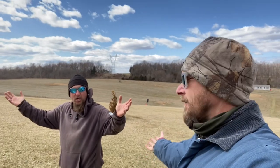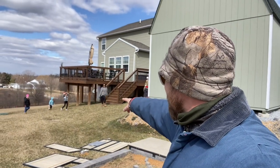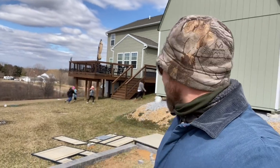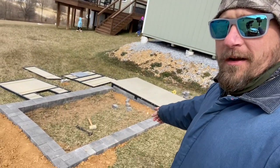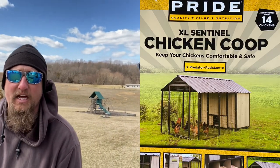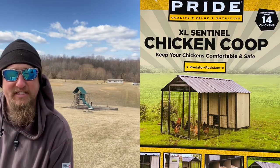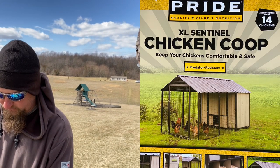Welcome to Almost Outdoors. Today we're going to build a chicken coop at my brother's house. We're here at my brother's lovely estate. So he's going to put his chicken coop here. What kind of chicken coop is this? Give me the rundown on that. It is a Producers Pride XL Sentinel Coop.